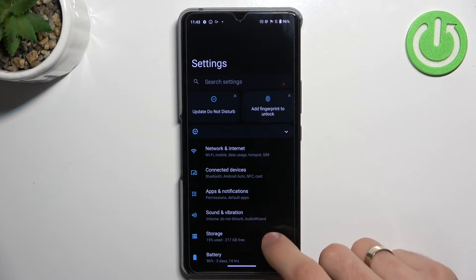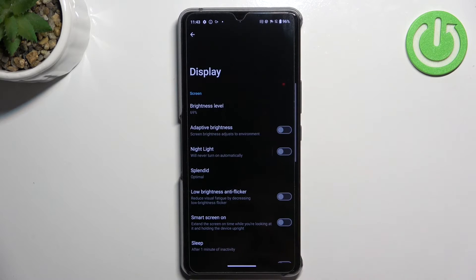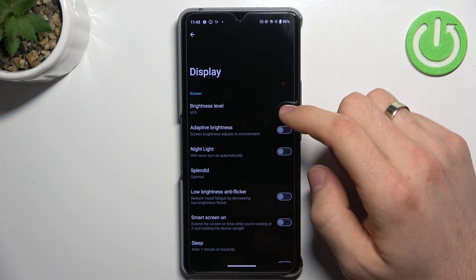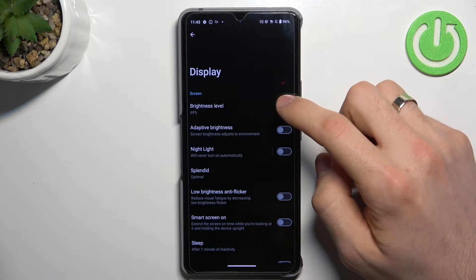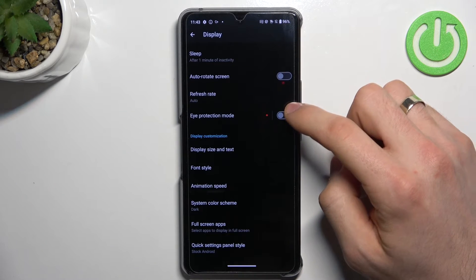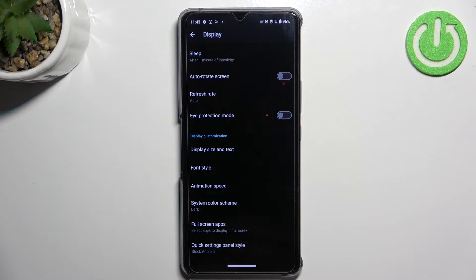It's a very good idea to open the display settings. Here you can see different settings: brightness level and adaptive brightness. It's a very good idea to enable eye protection mode — not because it will directly improve your battery life, but with eye protection mode you won't need to use as much brightness.